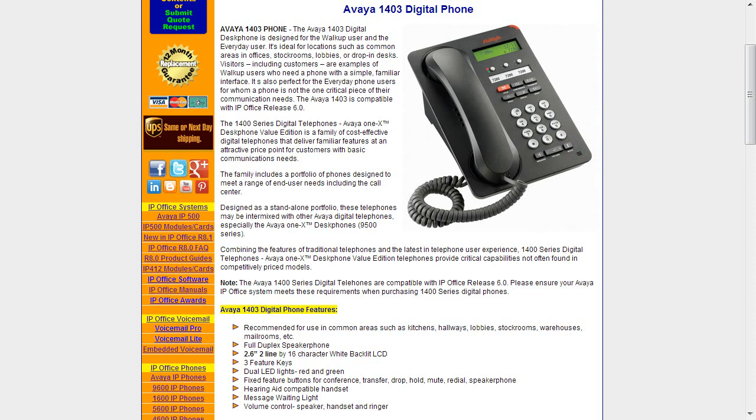The handset is hearing aid compatible. There is a message waiting light at the top of the set to let you know if you've got voicemail. There is a volume control to go either up or down, and there's a speaker, handset, and ringer as well. Here is a closer view of the 1403 Avaya digital set, showing the display, the message waiting light, and the dual LED programmable buttons.